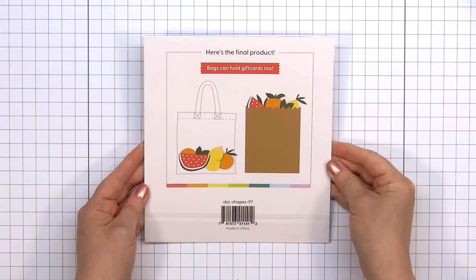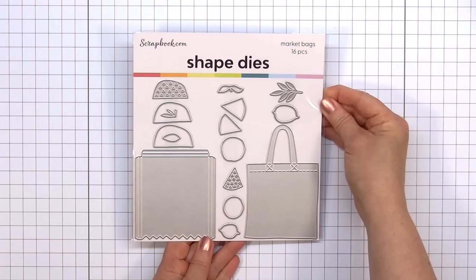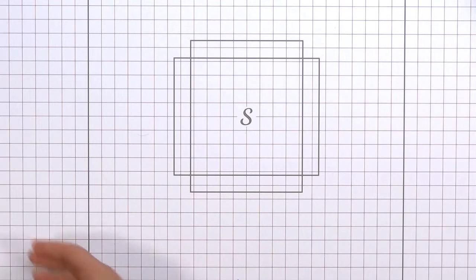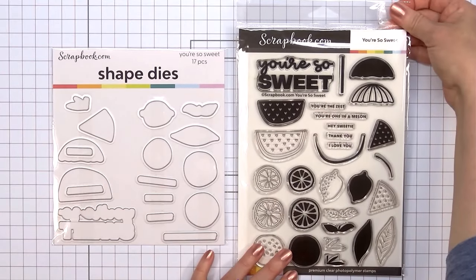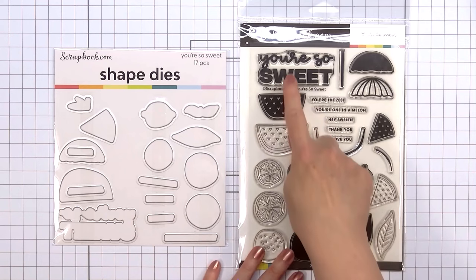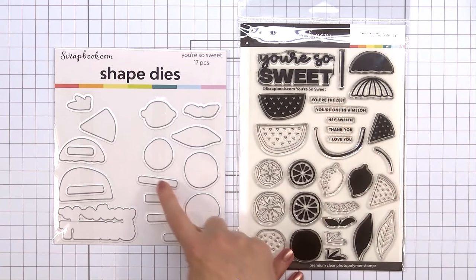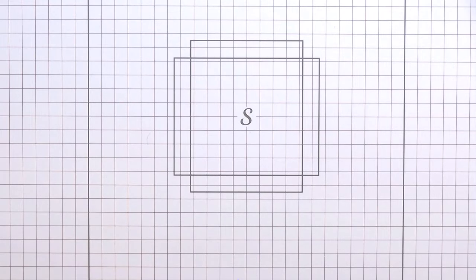Scrapbook.com's Market Bloom collection has so many fun stamp and die sets, perfect for spring or summer cards. Continuing on with the fruit theme, there's the stamp and coordinating die set called You're So Sweet. It includes the large sentiment You're So Sweet, some smaller sentiments, plus all the fun fruit images. If you love to color, you could stamp the outline and color it in, or use the solid piece with some colored ink. I love having the coordinating dies — there's a die for all of the images and sentiments. I have used this in a previous video; I'll link it at the end.